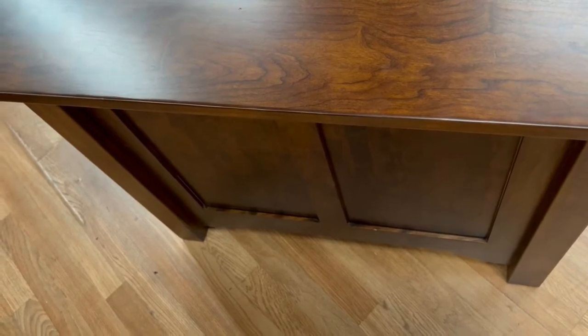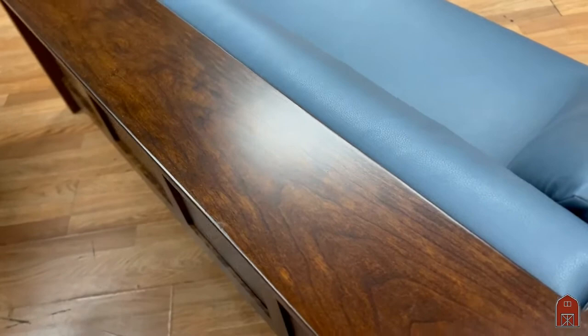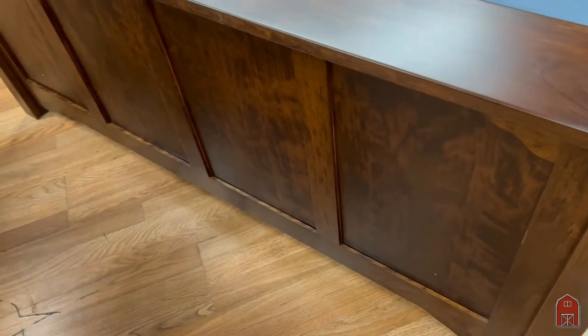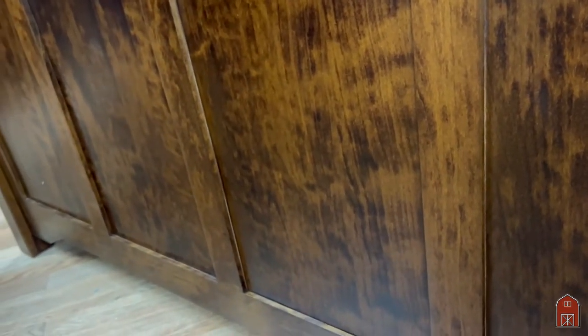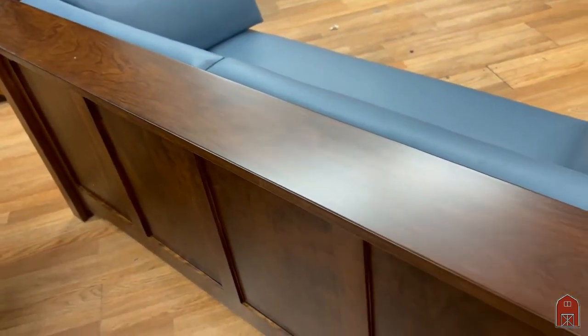We also duplicate the cloud lift on the back, and this is in keeping with Frank Lloyd Wright and his original prairie designs, Gustav Stickley, and Charles and Henry Greene. We can build these in any size, shape, or color.